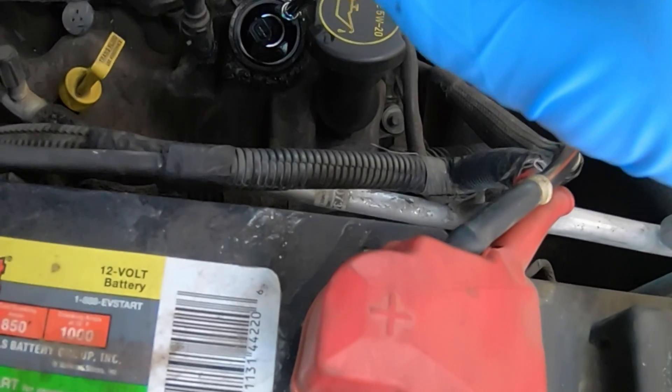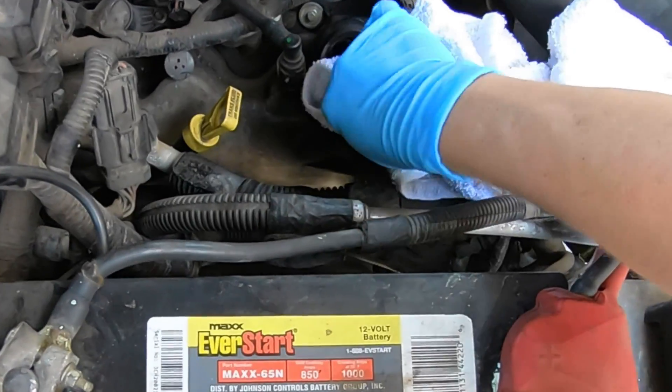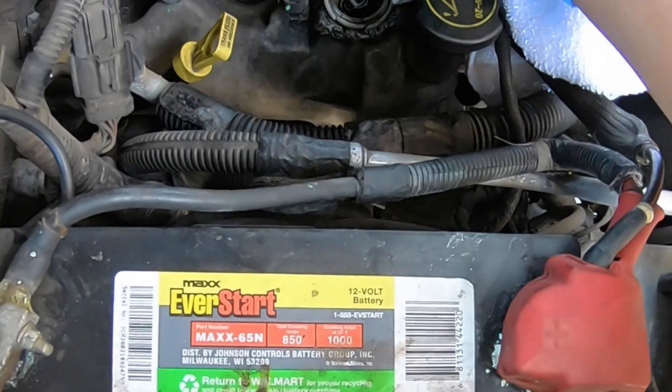When you remove the socket, be very careful not to drop the socket into the valve cover. You might get lucky and get a magnet to retrieve it if you do drop it, but don't go through all those problems. Be very careful and take your time.